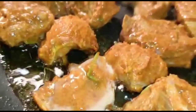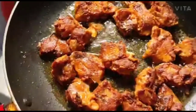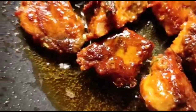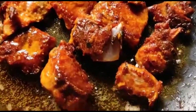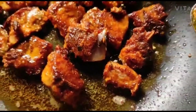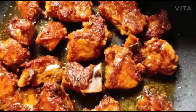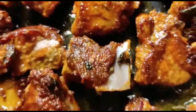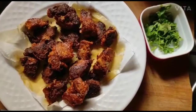Put the fish in and fry it. We have to cook the fish. We are ready to cook the fish.